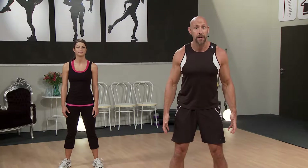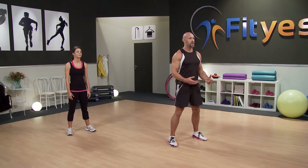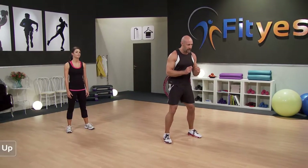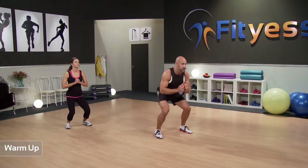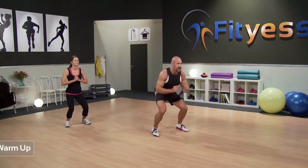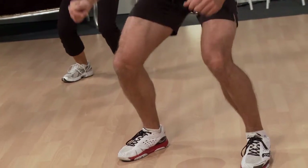But before we get started, we need to warm up a little bit. What I'd like you to do is just stand with your feet about a hip width apart, and we're going to start off with some shallow squats. Just bend the knees and up — not too deep, because we're only warming up. When we're doing this movement, we're warming up the knees, warming up the hips, warming up the legs, getting everything ready for what we've got coming next.